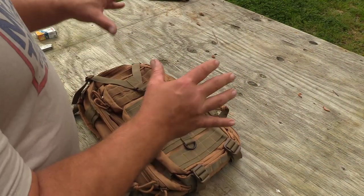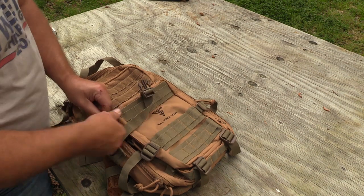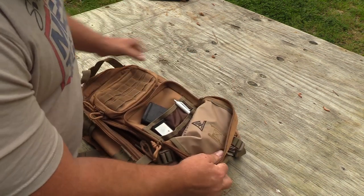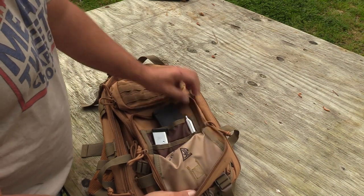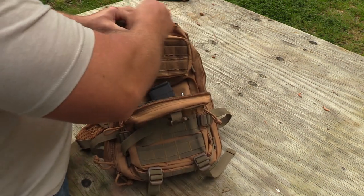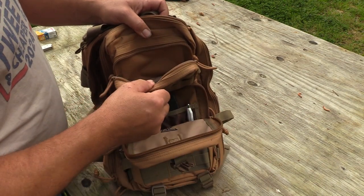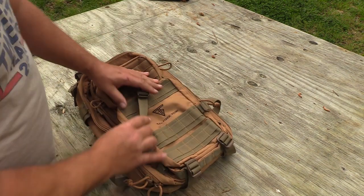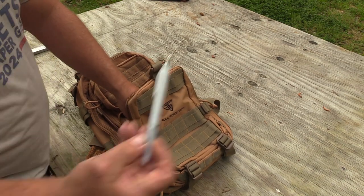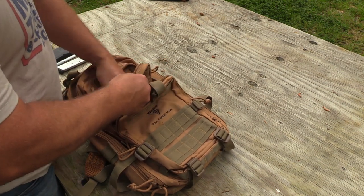Now we'll talk about the pockets. We've got two pockets in the front — kind of a small and a large — with dual zippers. Inside the pocket you can see an AR mag, a 1911 mag, and an ink pen. There are smaller organized areas within, and the top pocket has a couple spare rounds and some barrel blocks.